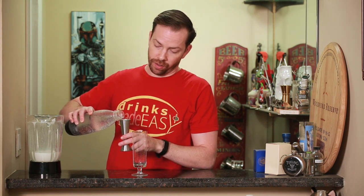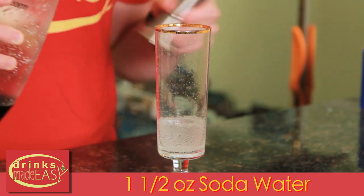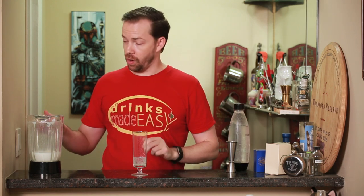Now into our Collins glass, we're going to add one and a half ounces of cold soda water. We're going to pour the cocktail through the soda water, because that will help to really integrate the bubbles into the cocktail as a whole.